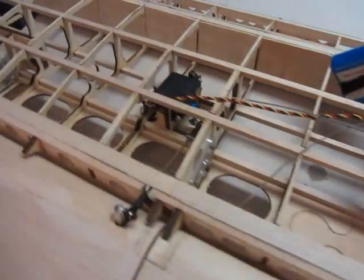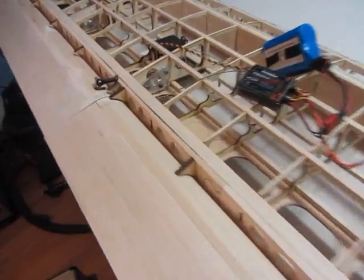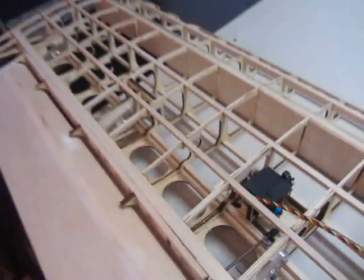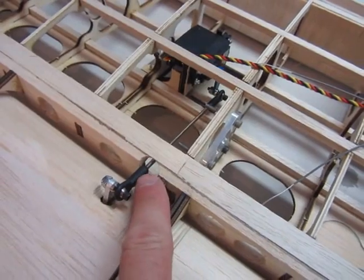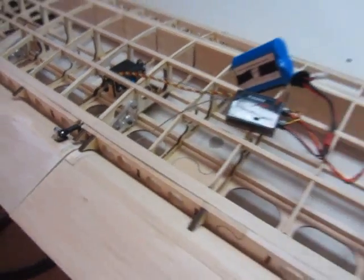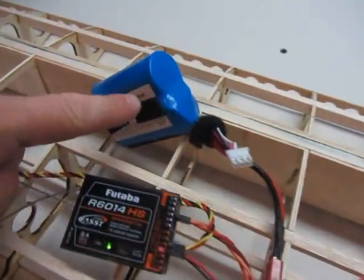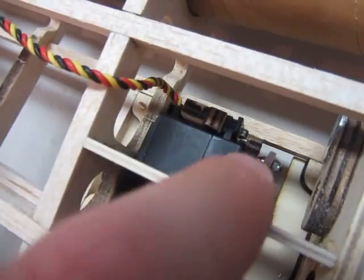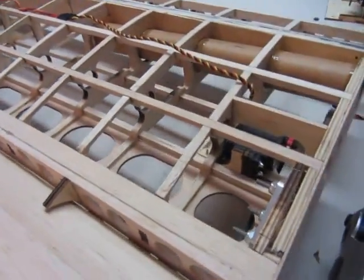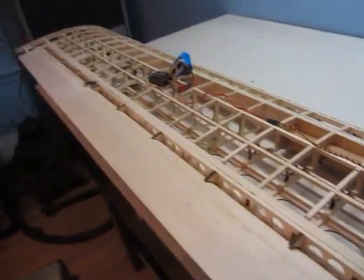I got the aileron and flap servo installed tonight in the air tractor. The aileron servo, which is on the outboard, is connected with a linkage through the trailing edge and connects to this horn. I've got it plugged into my Kitab receiver with the battery. This side here is the flap, and it's controlled underneath with the linkage system to the flap.